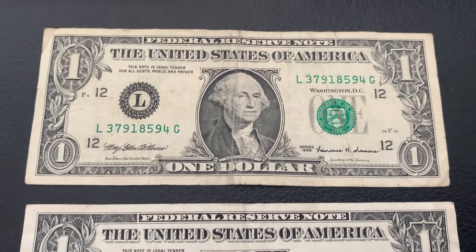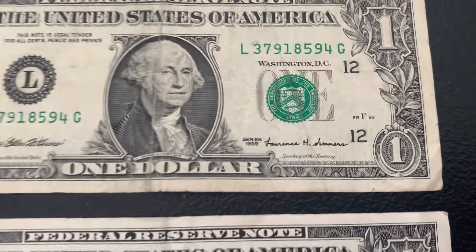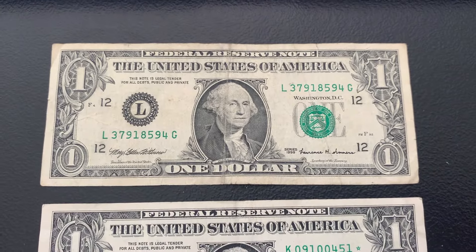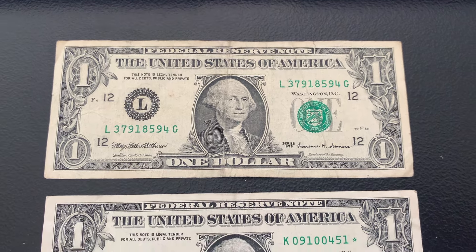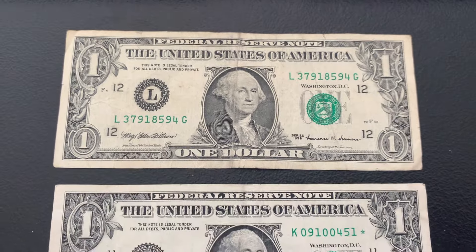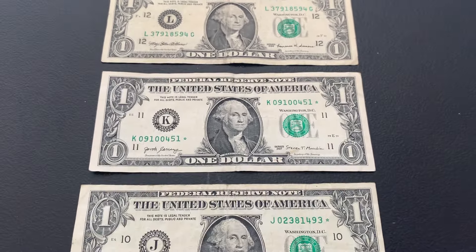The third bill we pulled out of the first strap is a Series 1999. Like I mentioned in the intro, I look for anything 90s and older. When it comes to collecting older bills, this is kind of where I start — in the 90s. So a nice one for the collection. Let's move on to strap number two.